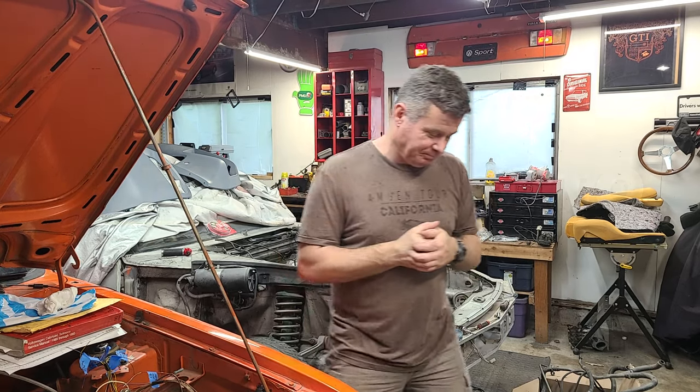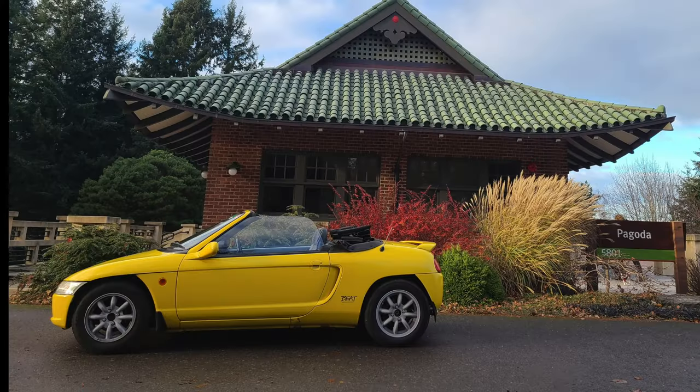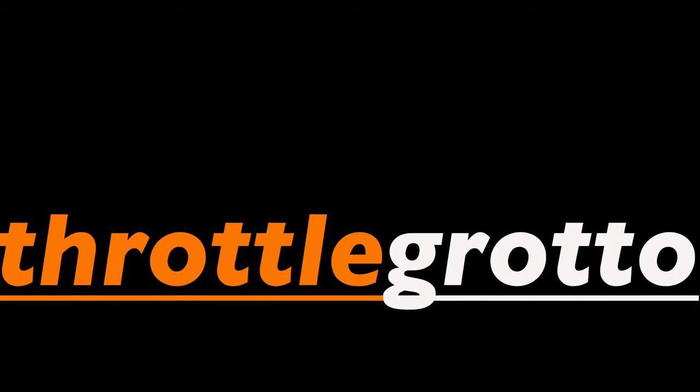Hello everybody, welcome back to Throttle Grotto. This time we're going to start working on the 928 project. Stay tuned. Alright everybody, so this is the start of the 928 project.